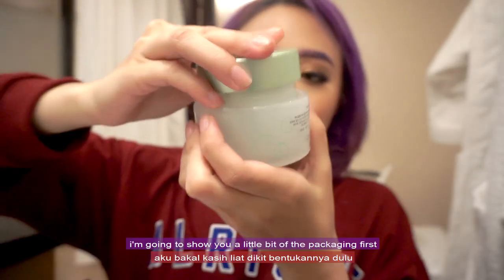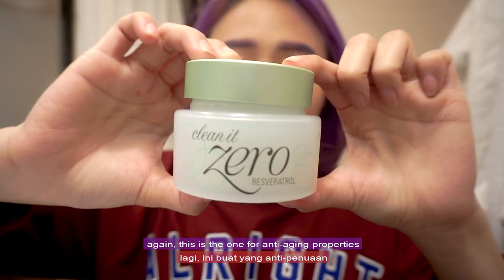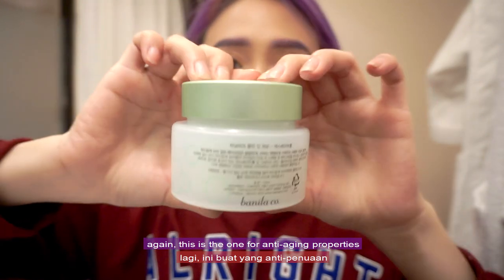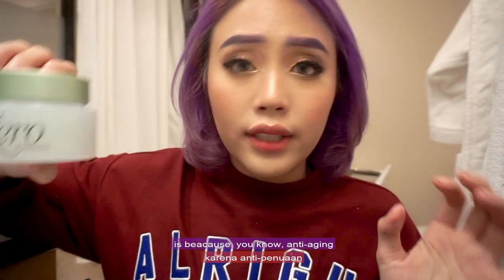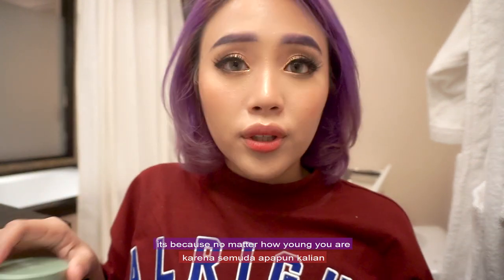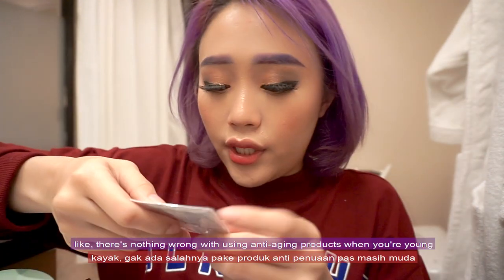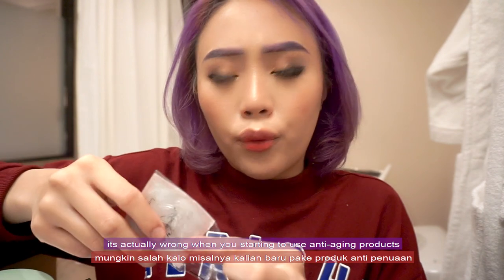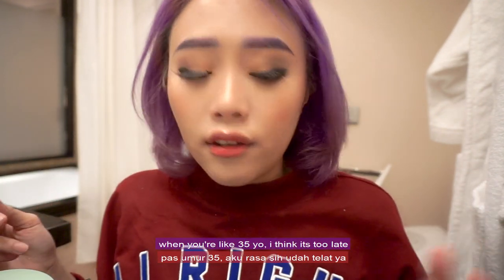It's still wrapped. Let me show you a little bit of the packaging first. This is the one for anti-aging properties. The reason I chose this is because anti-aging — you can't go wrong with it. No matter how young you are, let's say 20 years old, you can start using anti-aging products right away. It's actually too late when you start at 35; it's best to start around 21.